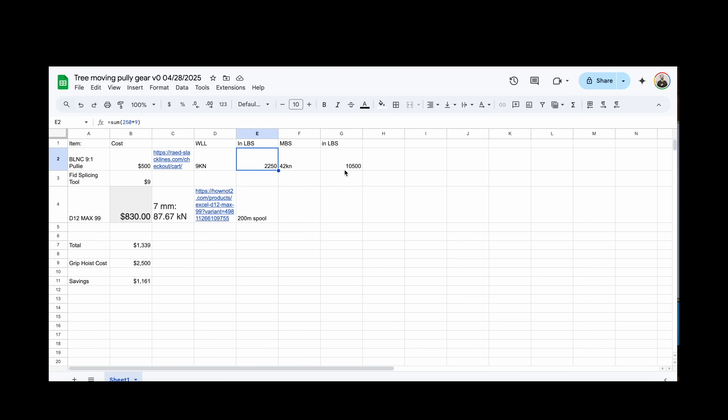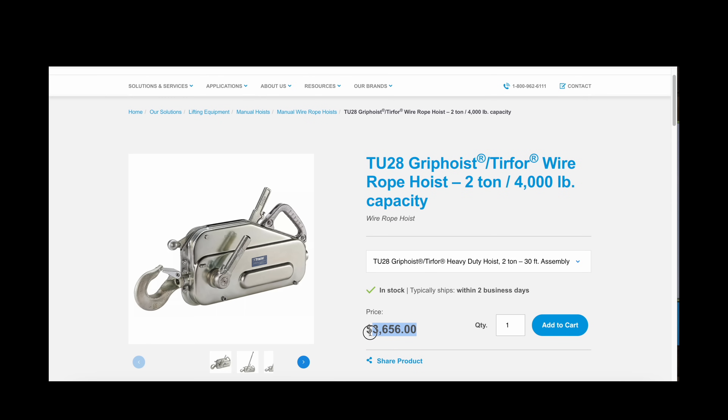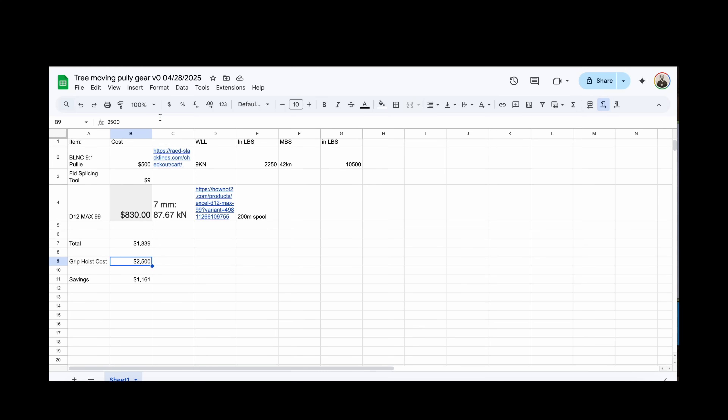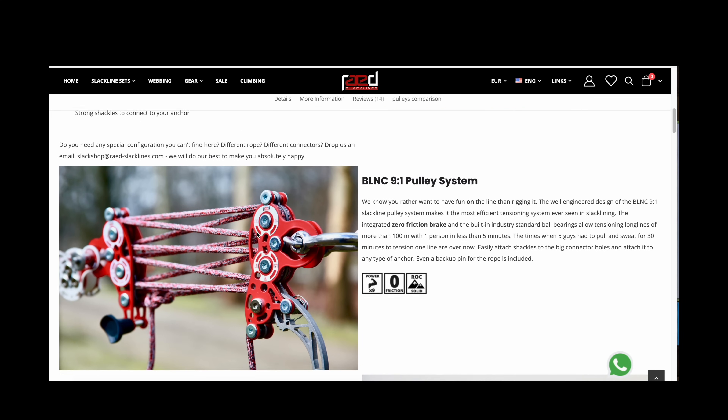Here's a simple spreadsheet doing some compare and contrast on cost and strength. A two-ton, 4,000-pound capacity winch or grip hoist versus the working load limit on this pulley system, which is nine kilonewtons or 2,200 pounds — so just about the same.